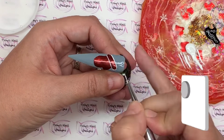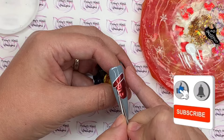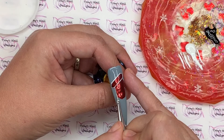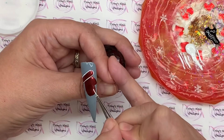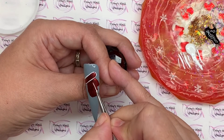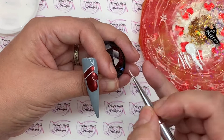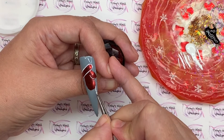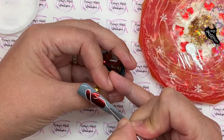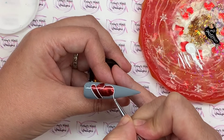The base coat will do two things: it'll make the whole lot nice and shiny, and it'll help to level off the surface. So if you've got a client who doesn't like an uneven surface on their nails, go in with a layer of base coat first, fully cure that, and then go in with top coat to even it out.